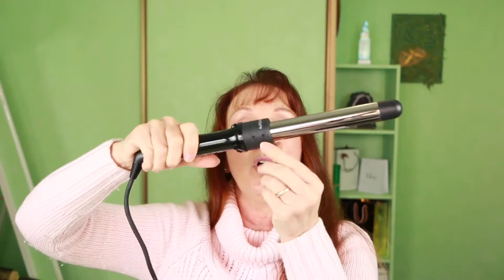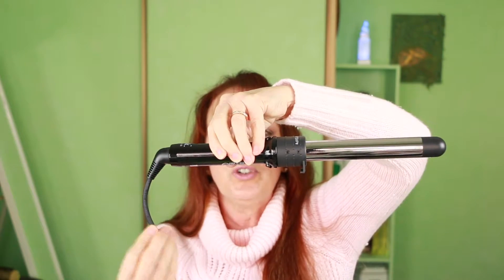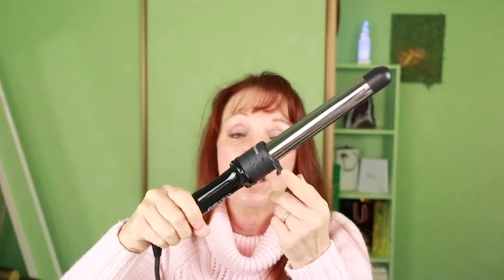The other pro — and a bit of a con — is that the cord can swivel, which is really good when you're twisting and turning in your hair. However, it comes with a heat mat, and there is a stand on it that's supposed to let it sit flat. But I've found that it just pushes the wand down into the heat mat, so the stand is pretty useless.